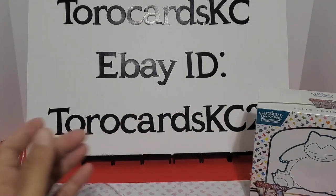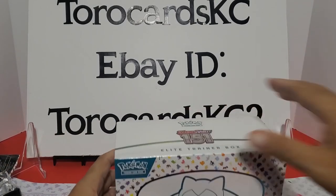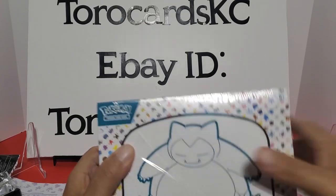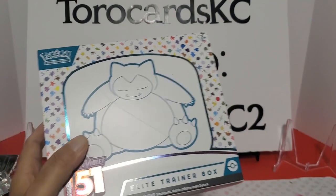That was a pretty good box too. They're heating up toward the end. Started off a bit cold and maybe not as exciting, but once we pulled that Charizard we did all right.